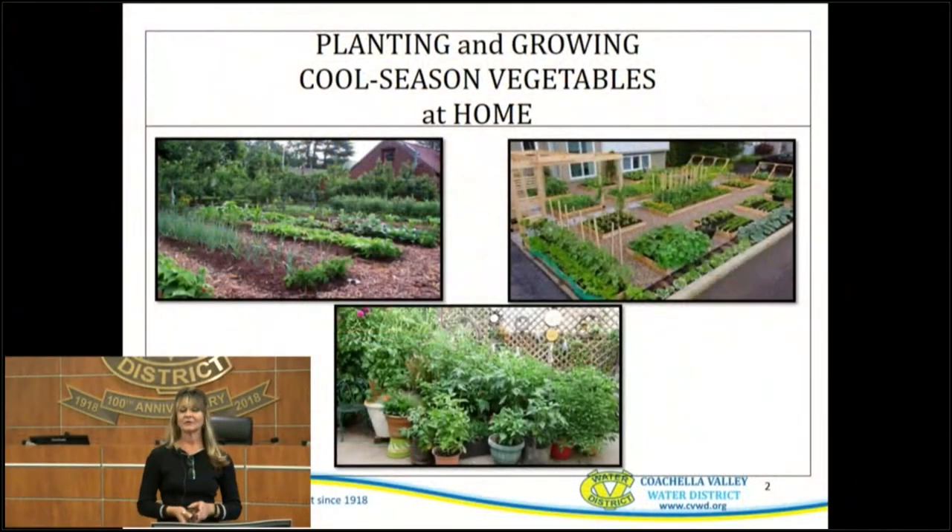Good morning, everyone. Thank you so much for our first virtual workshop of the year. This is pretty exciting, also a little intimidating because this is all new for us, so I think we'll plow through it just fine. Today we're going to start talking about planting cool-season vegetables at your home.